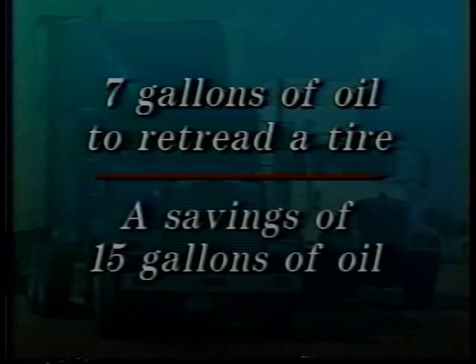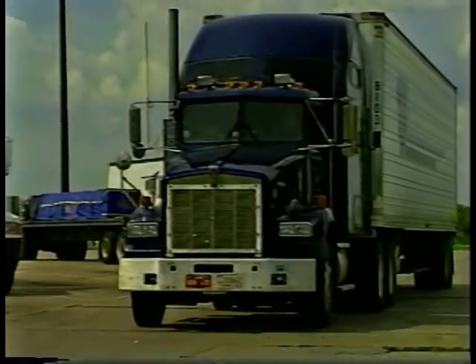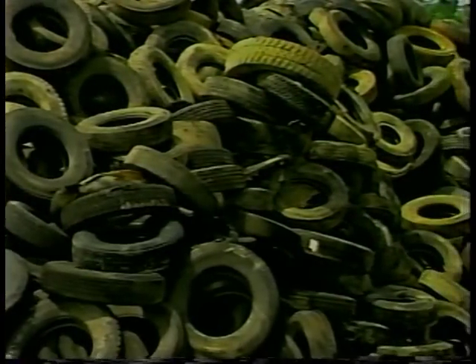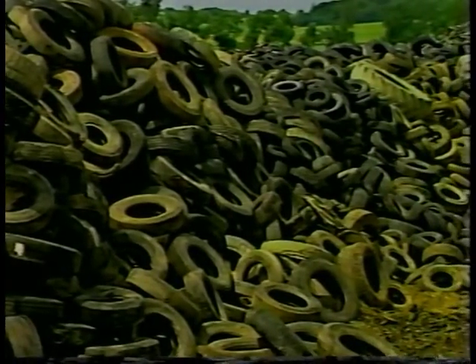As a result, approximately 15 gallons of oil are saved every time a truck tire is retreaded. A second environmental benefit of retreading is that it recycles worn tires and puts them back on the road rather than in overcrowded landfills. Each time a tire is retreaded, one less tire is disposed of.